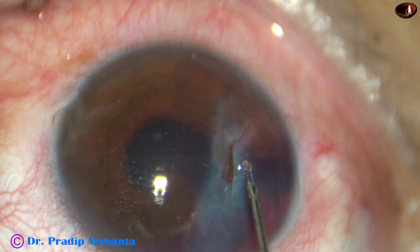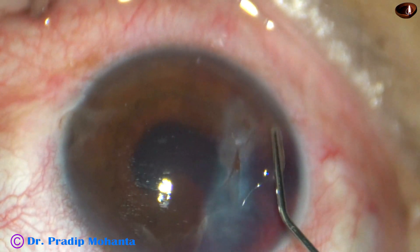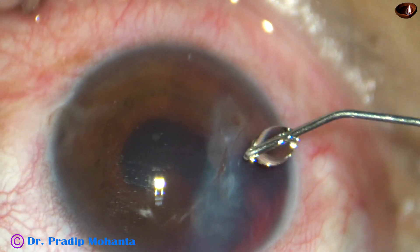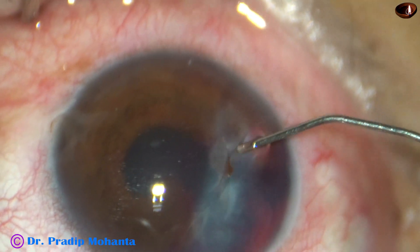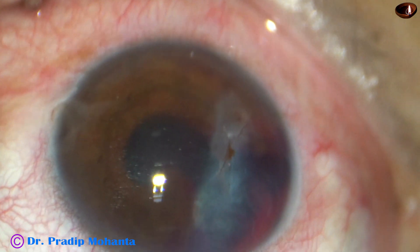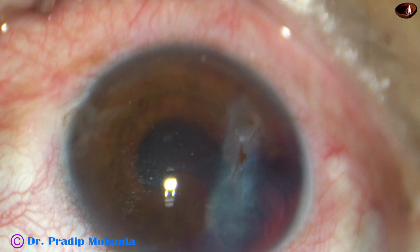Now I have taken this Moxifloxacin — Vigamox from Alcon — and I am infiltrating this Moxifloxacin to the wound, to the lips of this wound.